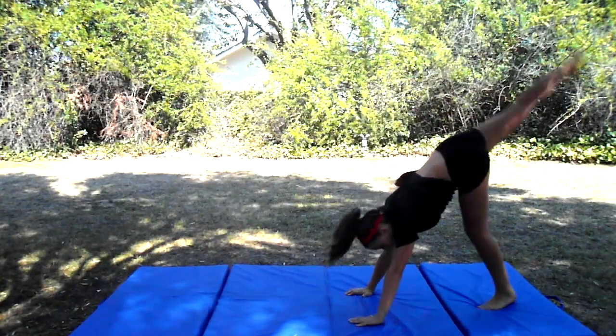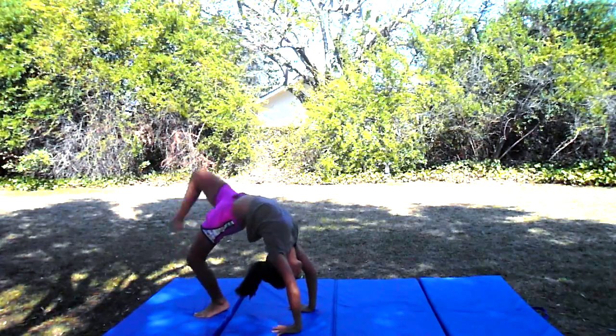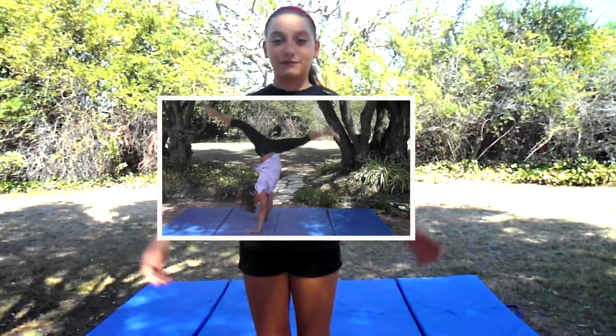This is what a back walkover should look like. Before attempting this skill, you should already have your back bend kickover. If you don't know how to do a back bend kickover, click right here.